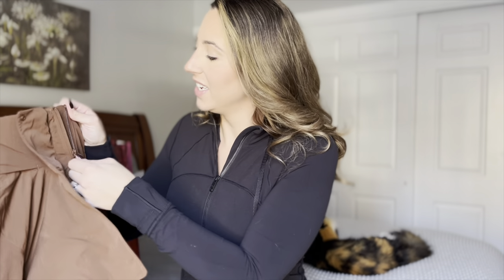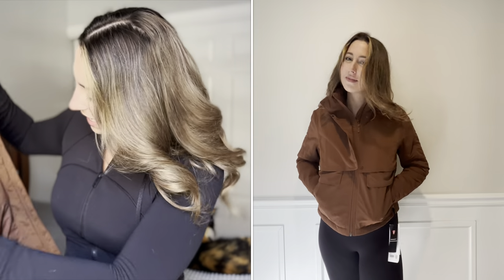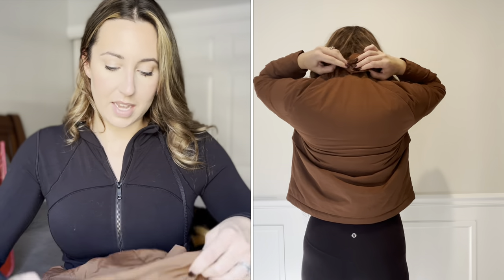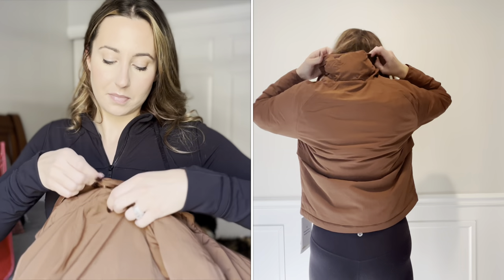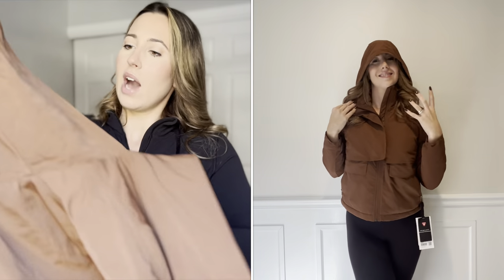What really sold me on this jacket — first of all the zipper matches the color, which is so cute. They just put so much detail into their work. There are some pockets on the inside, which are cool little hideaway pockets, but what really got me is there's a hood hidden in the back. There's a little snap button — you open it up and out comes a hood. How cute is that?